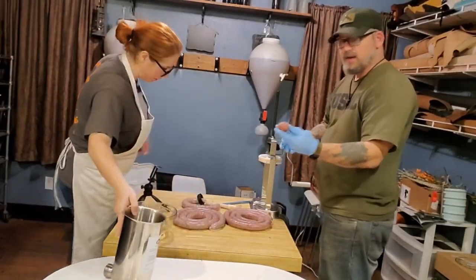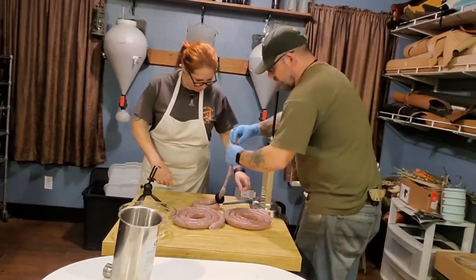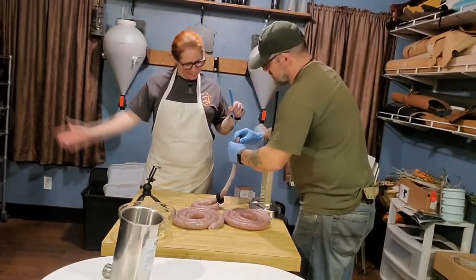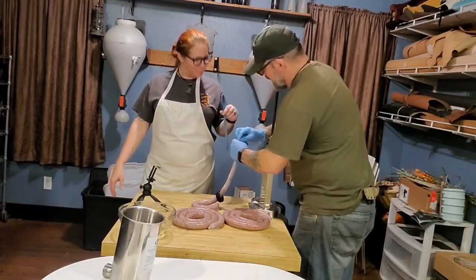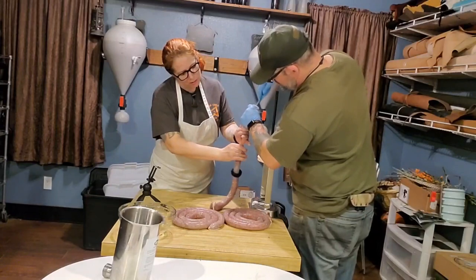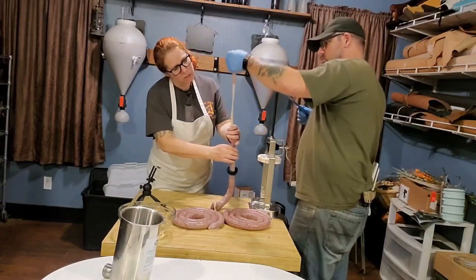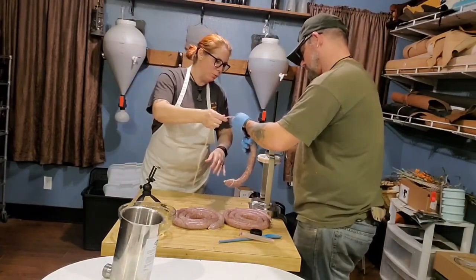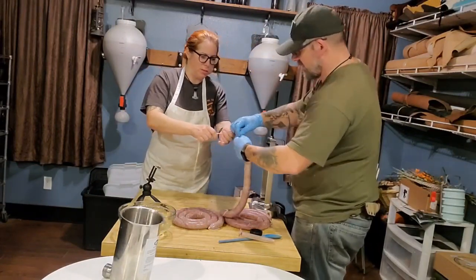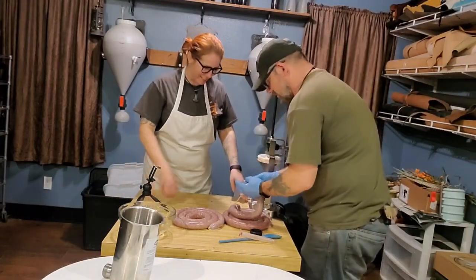That's quite a bit to be not using. Bust it like a can of biscuits — like your mom! I'm losing it! Put that knot down there. Don't let it happen. This is why you should let a professional do it. Let the air out, lady.